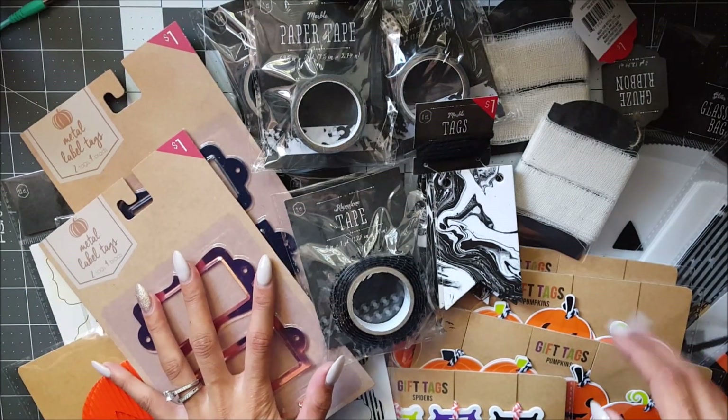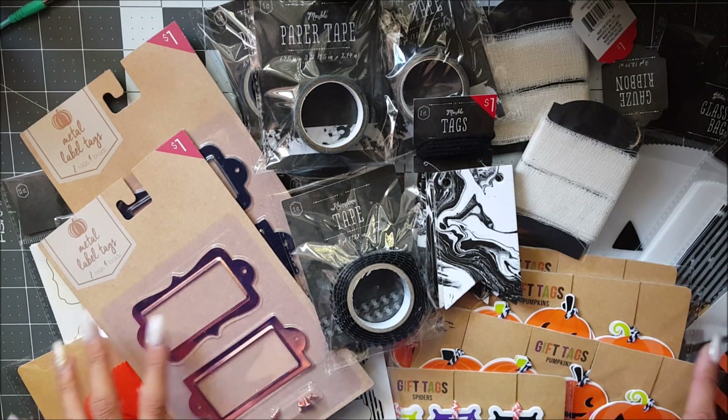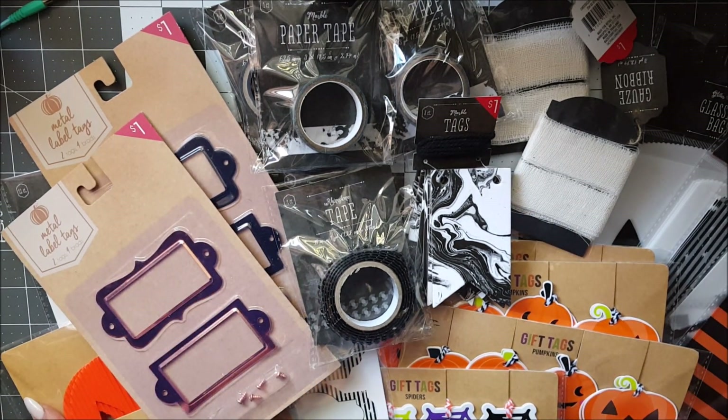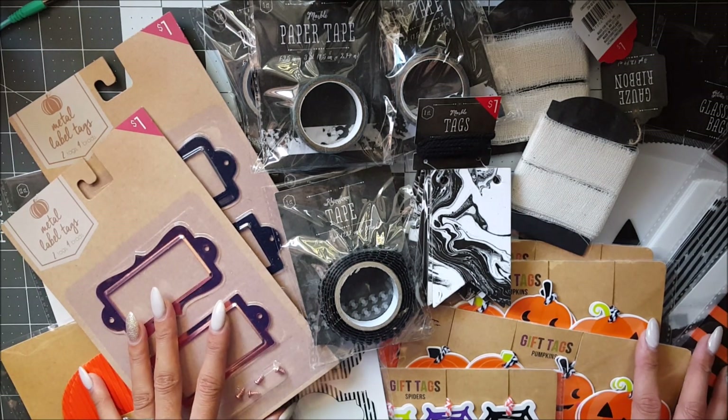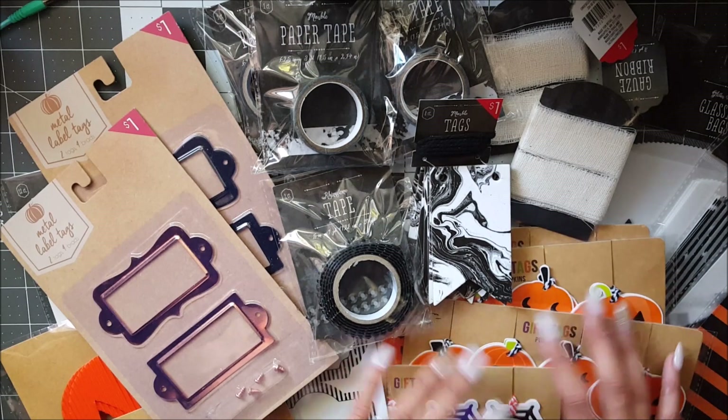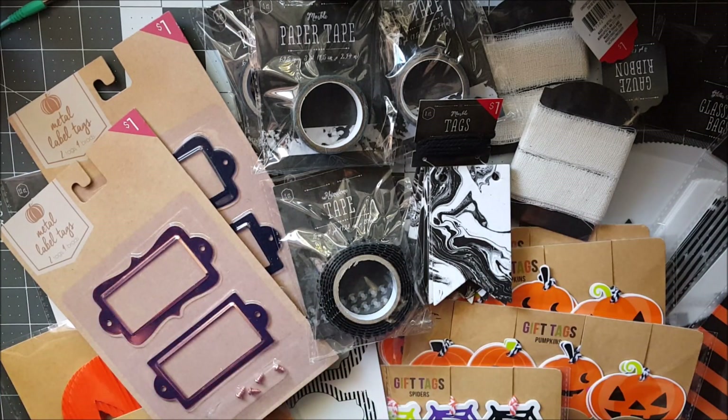That finishes up my haul today. I have so many haul videos to get up, so this might be one of those that combines with them. I hope you guys enjoy this video and all the stuff that I got — I hope you guys find your Halloween goodies, and I will talk to you guys later. Bye!